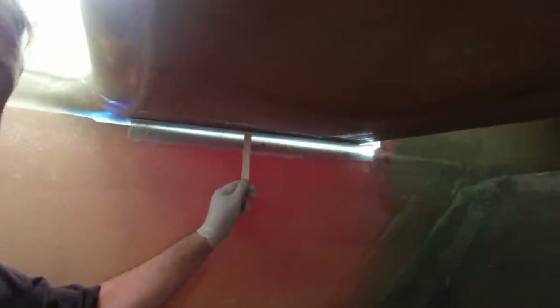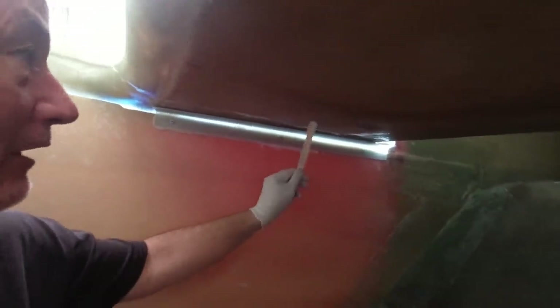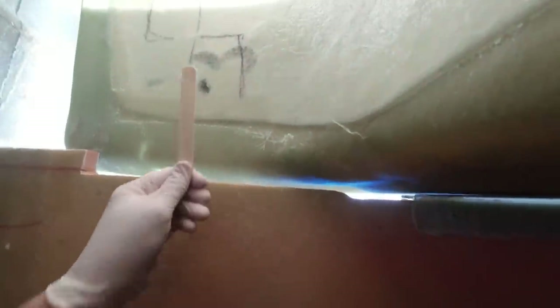Putting some composite angle along here that's going to join to the walk-through transom, so I'll be able to tab it all together — essentially making it one piece. Zach's area up in the back there is basically already done. Then another piece there joins the side of the transom, and then I'll fill all of this with foam and bond it to the back to make it all one piece.